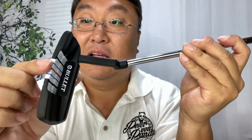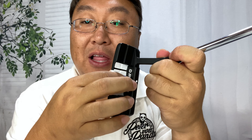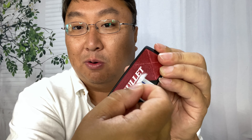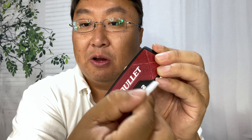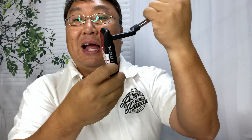A couple things to point out: the sticker is like a printed vinyl and it's pretty thin — it kind of reminds me of packaging tape. However, the adhesive on it is not super strong, so if you don't want this to be permanent on your putter you can definitely remove it. Even on these textured surfaces it peels away and doesn't seem to leave any residue. It may not be a super durable install, but if you don't like it you can remove it, which is nice.